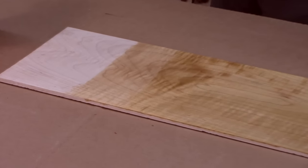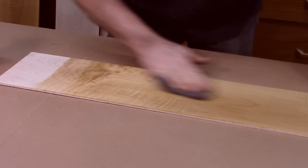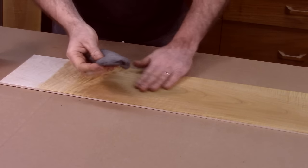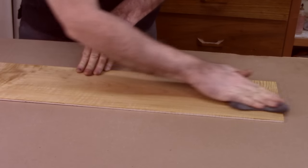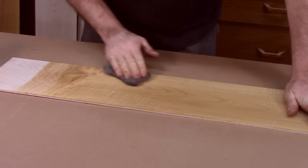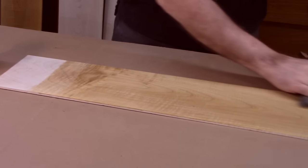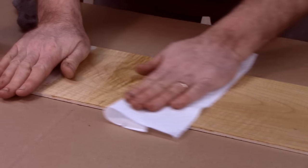I'm going to just hit it with some steel wool. This is four-zero steel wool — four zeroes — it's the finest in the grit. It does a really nice job softening, and you see the sheen gets knocked down to a dull matte. And that's what you want — just to get that knocked down. I'm going to wipe it down with a paper towel. You could use a clean rag as well.